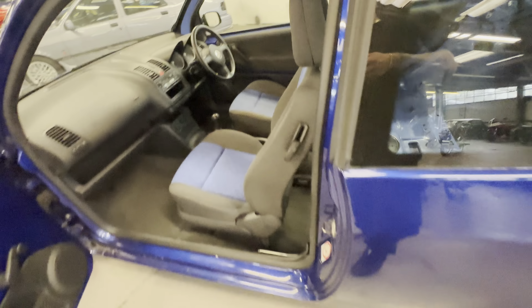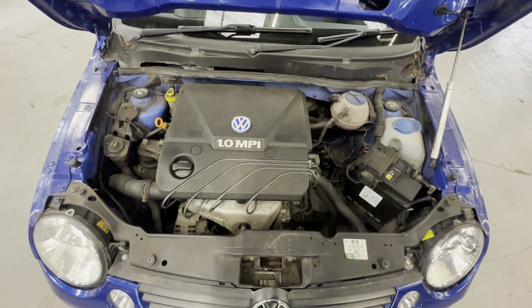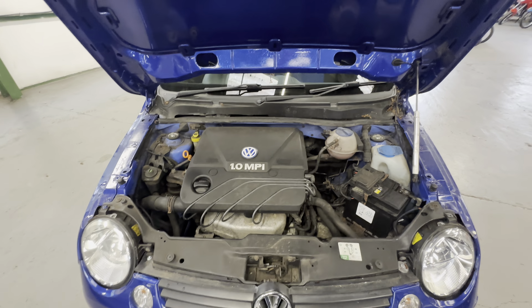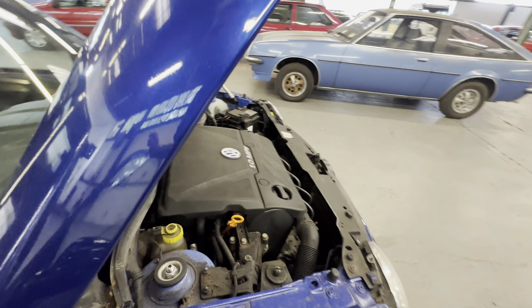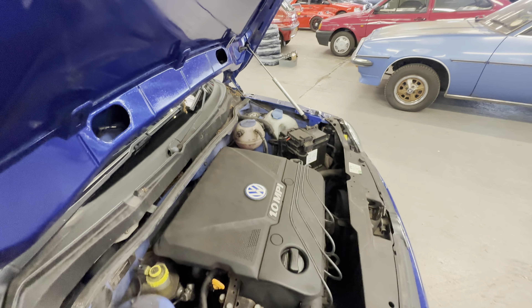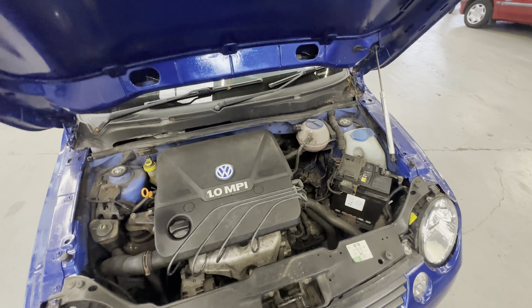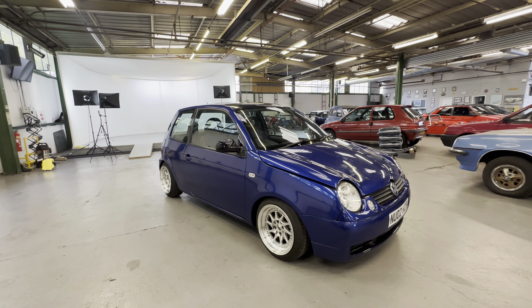Jumping into the engine compartment now for a look at that little one litre petrol five-speed manual. You can see that is the original colour — sort of powder blue — but it has been resprayed in golf blue. Firing it up now. Nice and smooth on the tick over. There you have it — a little VW Lupo one litre, loaded with a lovely little set of wheels.